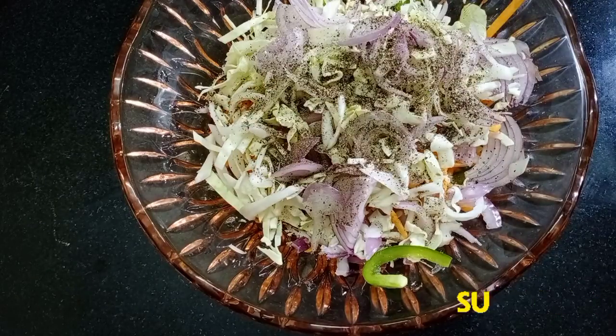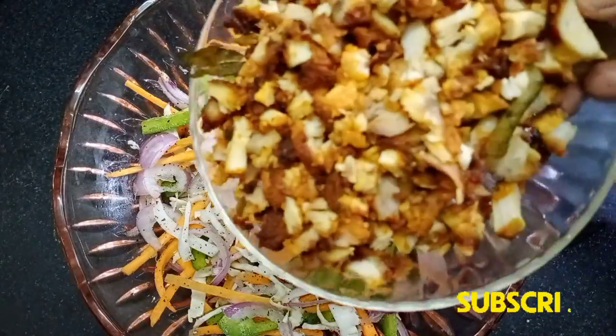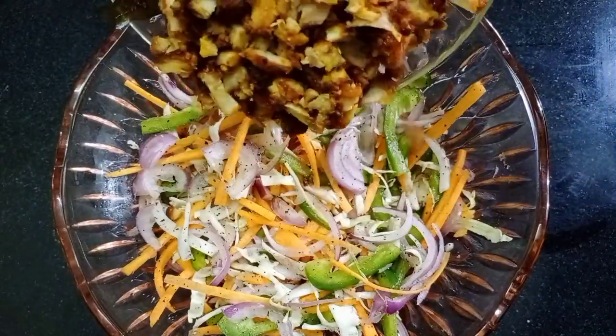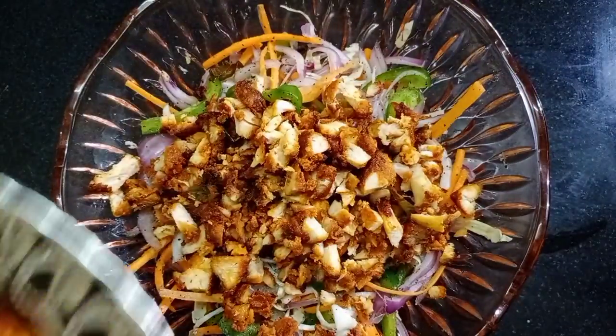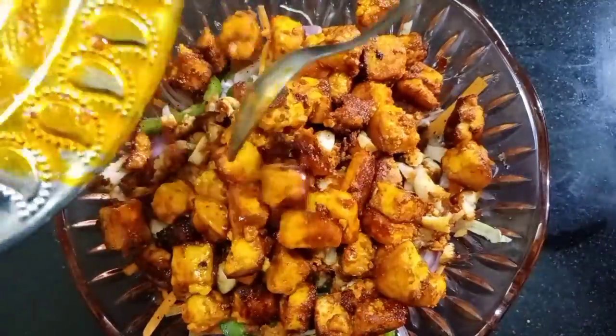Mix it in the pan. Add chicken fry and a little bit of onion. Add 200 grams of cubes in the pan.